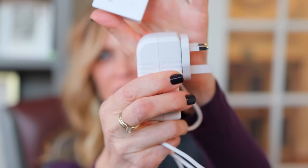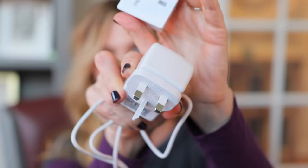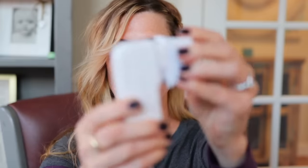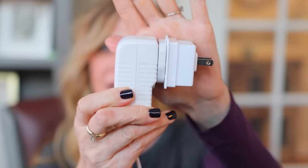Also in the box is a cord, because this is a plug-in device, not a cordless device. This is not made for the United States, so they send an adapter with it. You put those together and you can plug it into outlets here in the States.